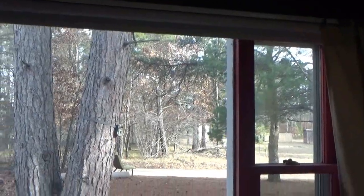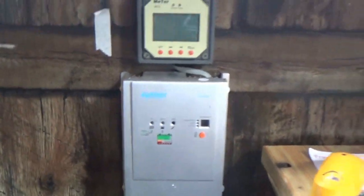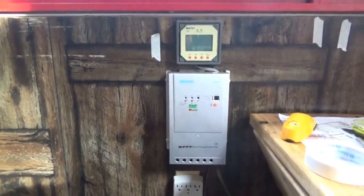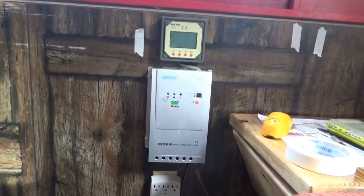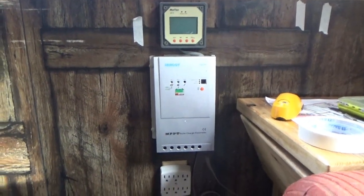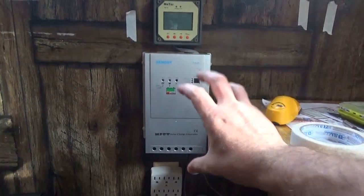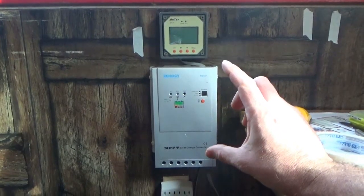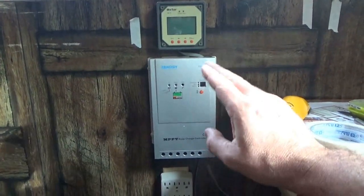It is a beautiful sunny day and I've been working on my solar panel setup. Melanie had the camera so I wasn't able to record earlier. What I've done so far is put on the charge controller — the Renogy — and the meter that came from the electronics lab. I disconnected it from the electronics shop, brought it in here, and put it on the wall.